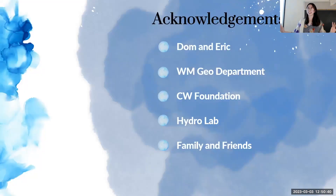Acknowledgments to Dom and Eric for working with me on this project, the William & Mary Geology Department for funding, the CW Foundation for letting me use P4, and Hydrolab for emotional support.